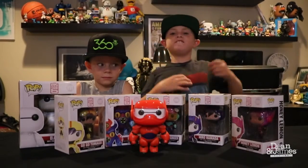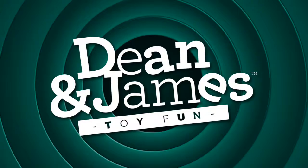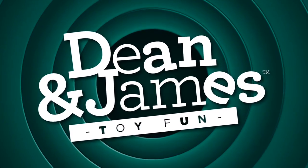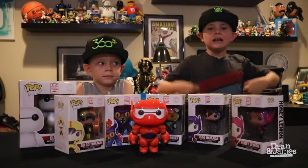Welcome back to Dean and James Toy Fun. Your co-host Jacob and I'm Jackson. Today we're going to do an unboxing video of Big Hero 6.